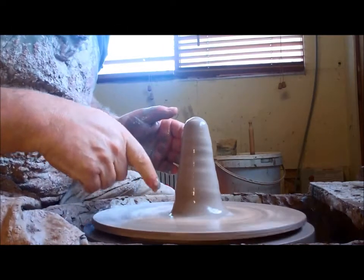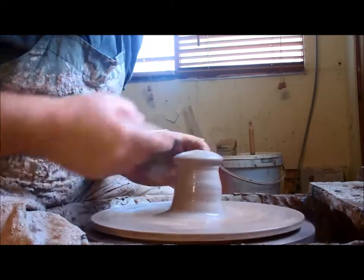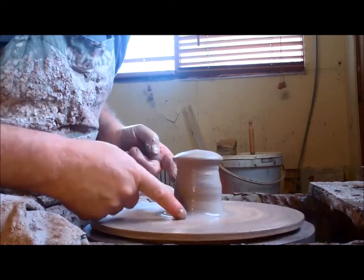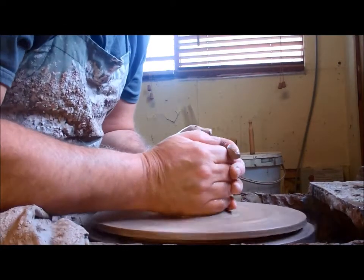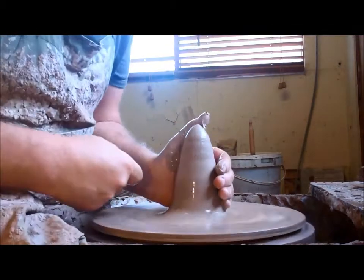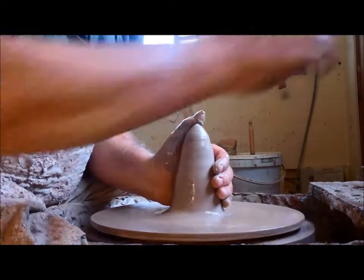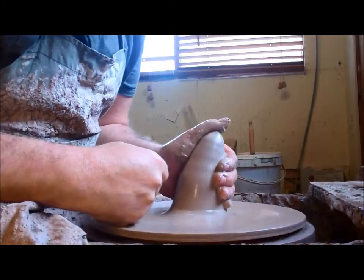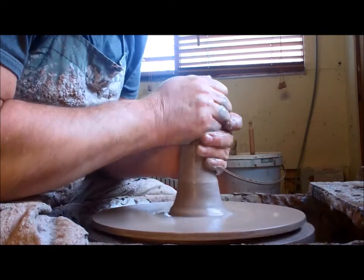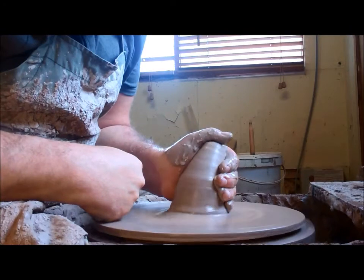Now you've got to send that clay back down to the wheel head. A common mistake people make is pushing straight down, and what you get is mushrooming — if you push that all the way down to the wheel head you're going to trap air. Instead, grip the lump of clay on the side with your left hand, thumb running up the back of the lump of clay. If you put pressure on with your thumb, that clay is going to naturally start going down.